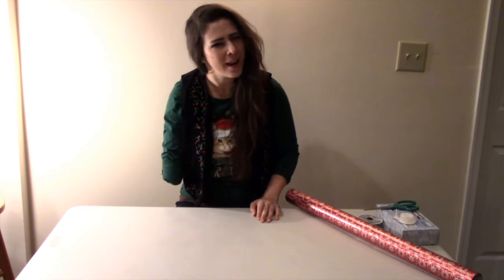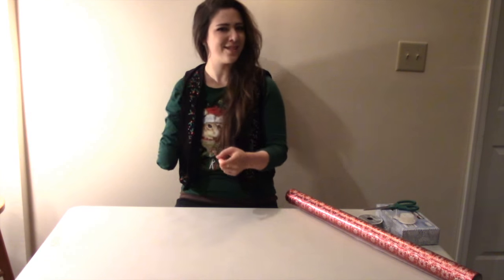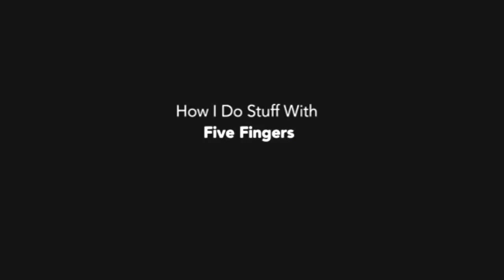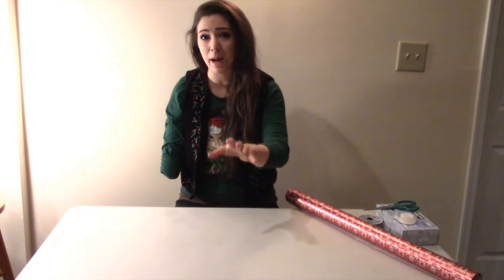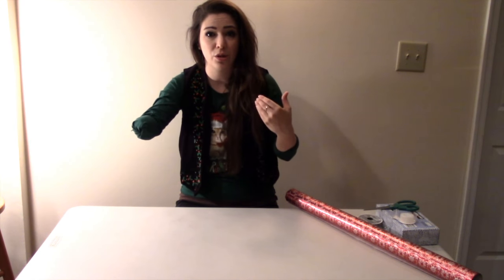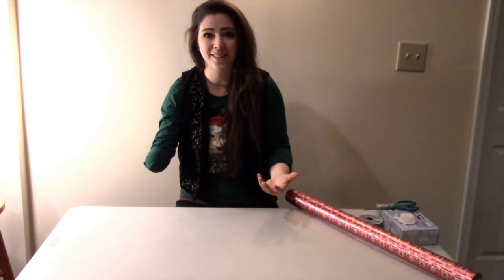Hey YouTube, it's Abby again. Christmas is 10 days away, so today I'm going to show you how I wrap presents using only five fingers. But Abby, how do you do stuff because you only have one arm? I'm not claiming I wrap presents really well, so don't get your hopes up. I'm just going to show you that I can simply do it at all.